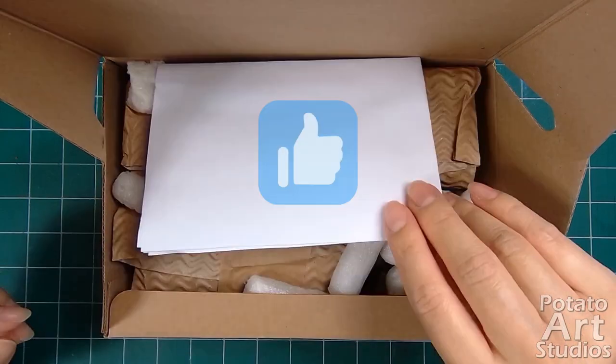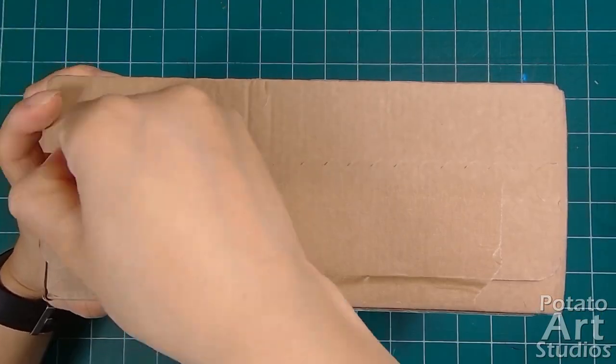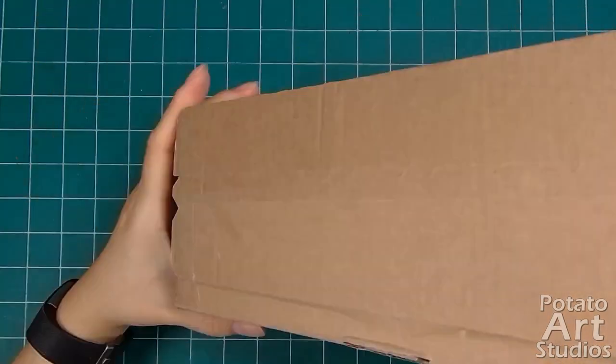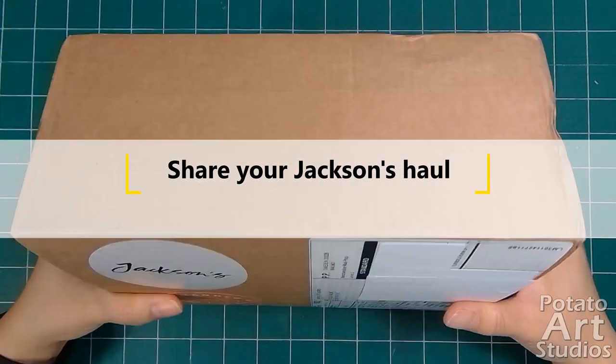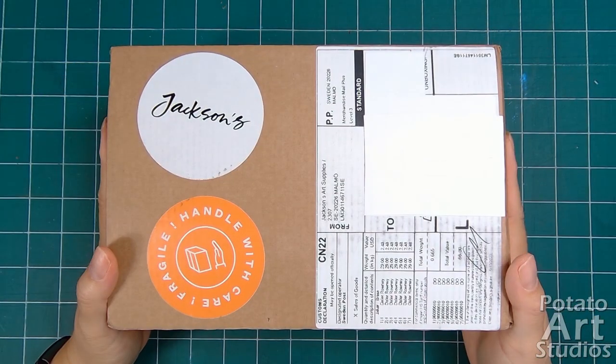If you found this video helpful, give it a thumbs up — I really appreciate it. I'm also upgrading my video editing software so I can make more art related content. If you've ordered from Jackson's, let us know what you bought in the comments. Thank you very much for watching and I'll see you in the next video. Bye!